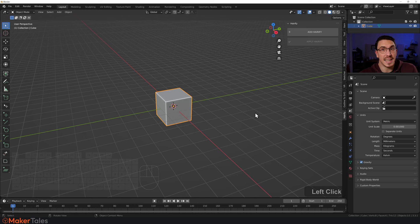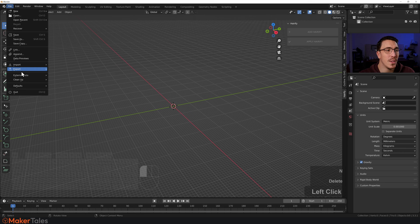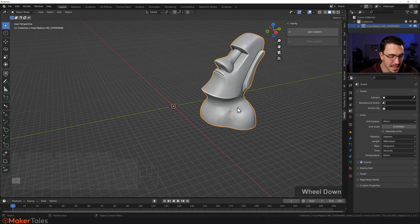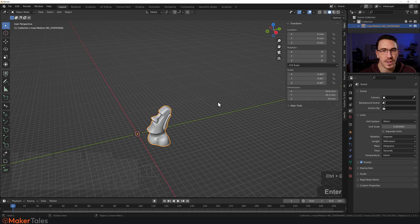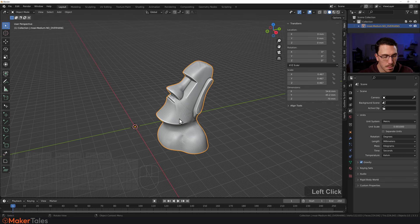First, let's get a model in here. I'm going to import an STL — you can use any model. Go to File, Import STL, and I have this lovely Moai model ready. I'll click it and import it. It's pretty big — going to Items, it's too large, so I only want it 70mm high. I'll copy that value and paste it across all axes. Now the scale should always be at one, especially for Hairify since it uses a geometry node setup, so I'll press Ctrl+A and apply the scale.